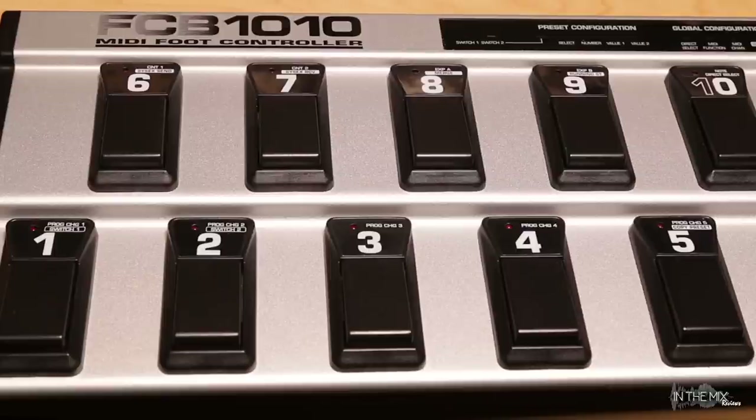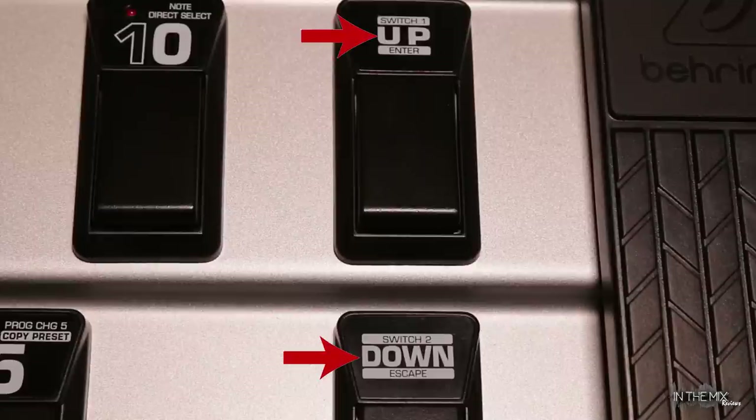All buttons on the top panel may have multiple functions and produce different results depending on the selected mode. For example, the up and down keys can be used as stepper buttons to cycle through different banks and menus, but in other modes they can also be used to confirm a selection, cancel a selection, or exit the selected mode altogether. We'll talk more about this later.